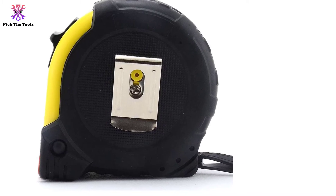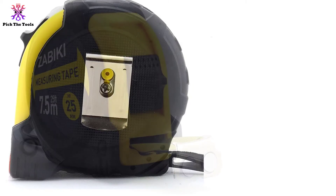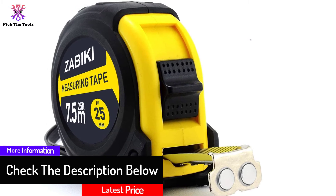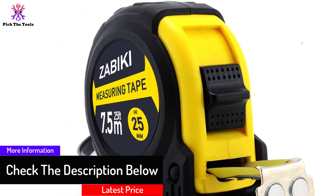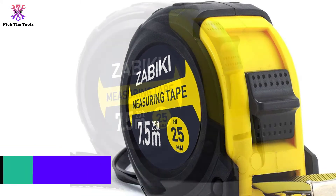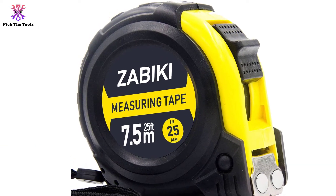This tape's most attractive feature is double-sided markers — inch and metric — making it suitable for all work types. Moreover, the retractable and sturdy blade provides more precise measurement results. For user convenience, it also has a magnetic hook. Overall, we can say this tape will be a good long-term investment.